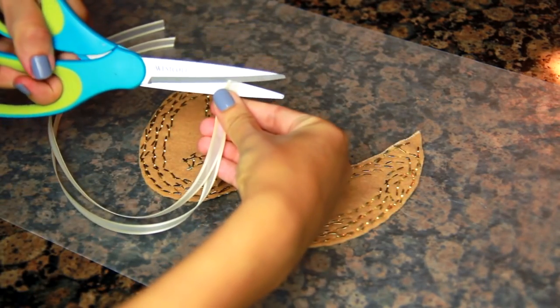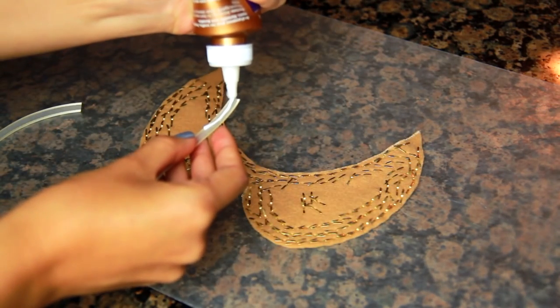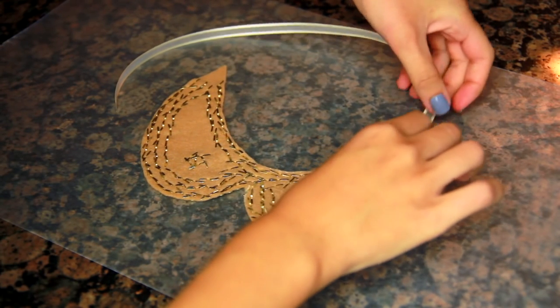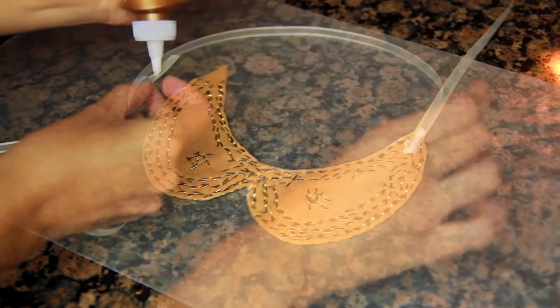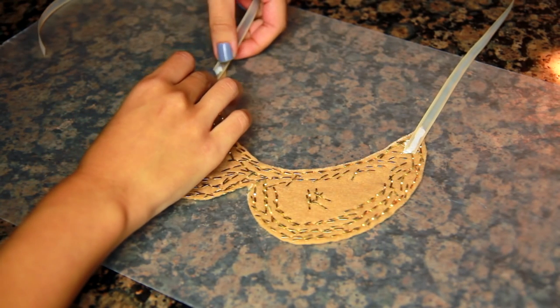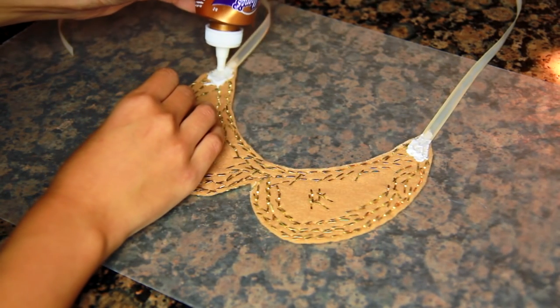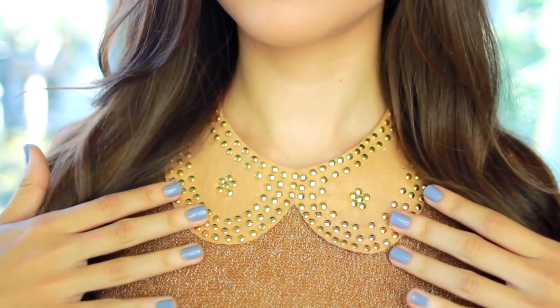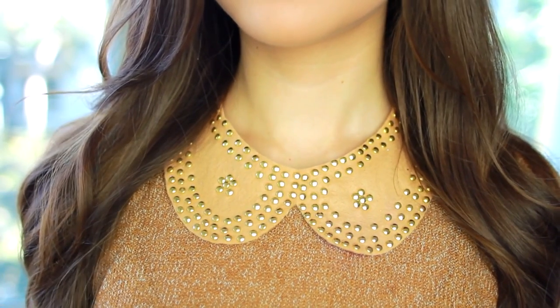Then all that's left to do is cut your ribbon and glue it on. If you want, you can add another piece of felt to the back to cover up the prongs, but you don't have to. I didn't have a problem with snagging or scratching against my skin, so that's completely optional. After letting it dry, this is what your finished necklace will look like.